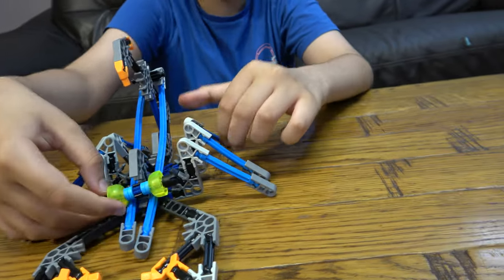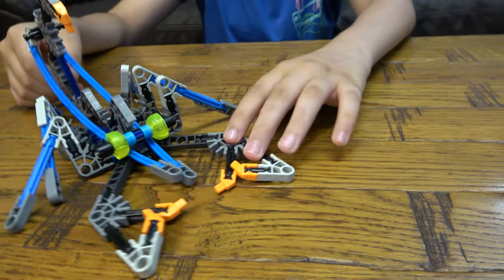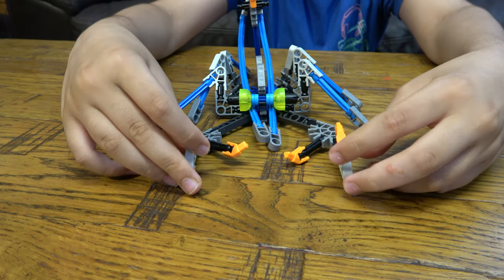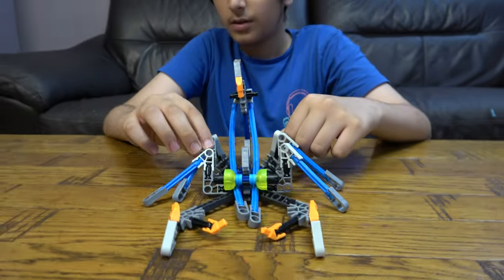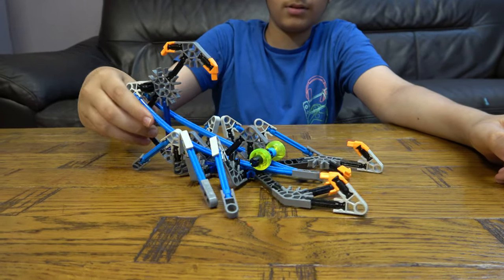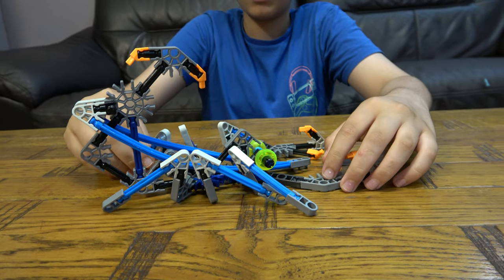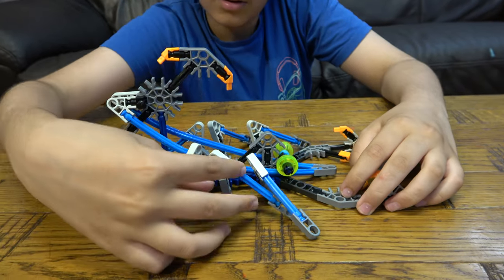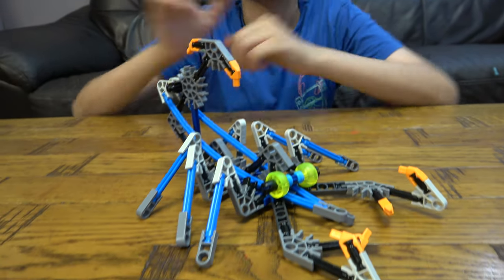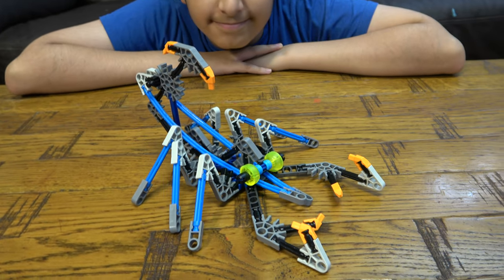There you go, so here's the finished scorpion. There you go, so I hope you guys like it. Subscribe to see my videos — bye guys, I hope you guys like that!